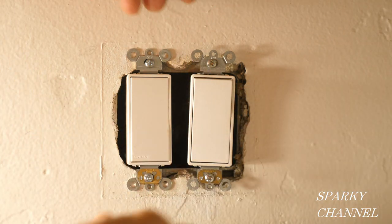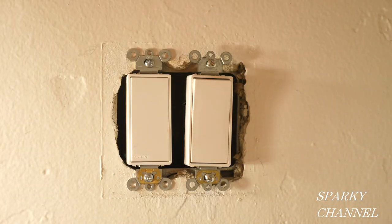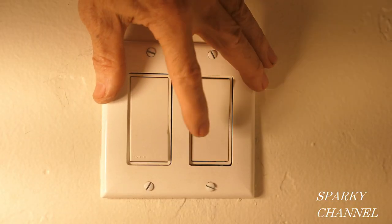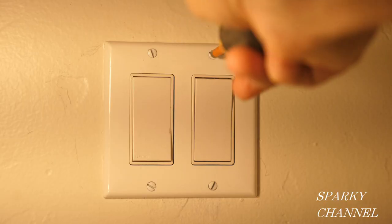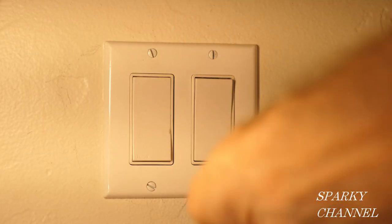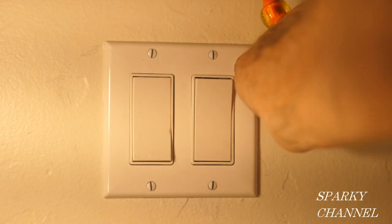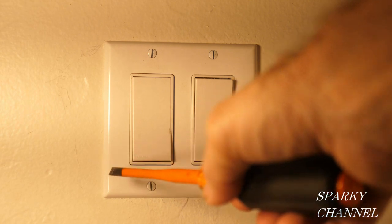It's twisted a little this way, so before you screw it in, give it a counter-twist like that. That should help — test it out with your cover to make sure the switches are aligned well. We've got the switch cover nice and even all the way around.